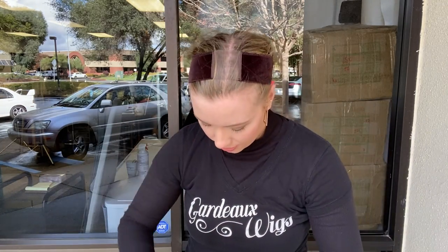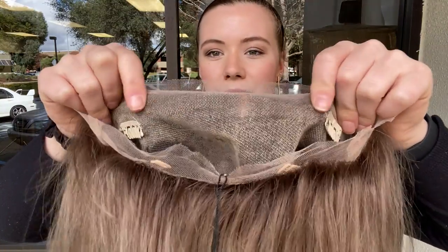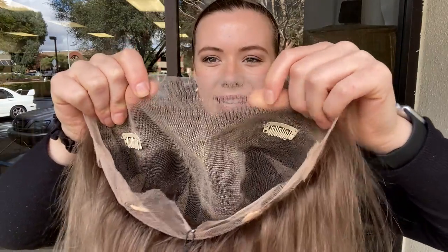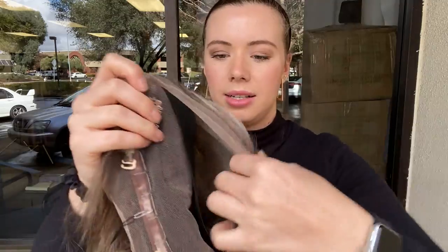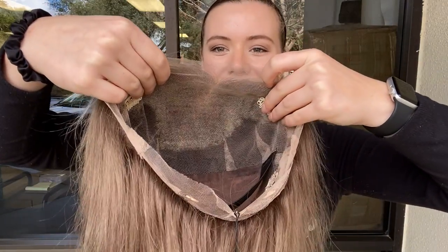I'll show you the inside of the cap. Here's the lace top — you can part the wig anywhere you like along that top. Once you purchase and decide you're going to keep the wig, you can trim back this excess lace that's around the border. There are clips at the temples and also clips in the back. At the nape, it has adjustable straps and a black elastic band, which is there to help hold the lace top nice and flat to your head.